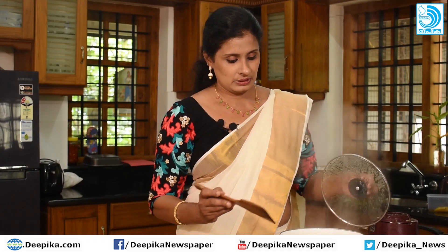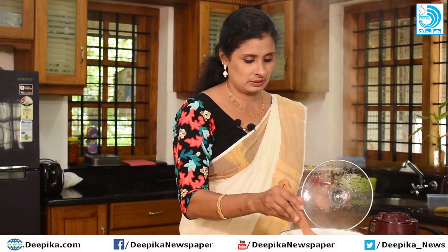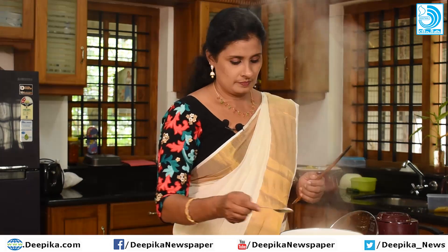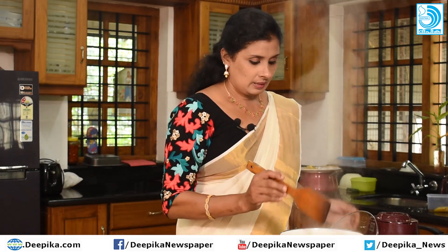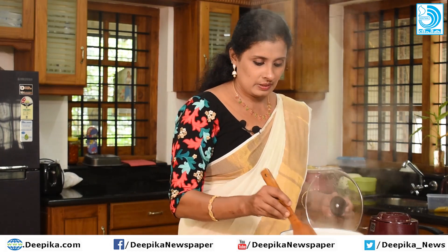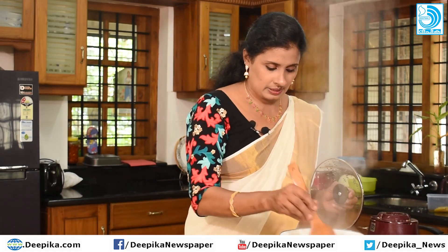Cut it and cook for about 2-3 minutes. We will put it in the same way. It has a nice taste of pineapple and a nice smell — a very nice taste overall.